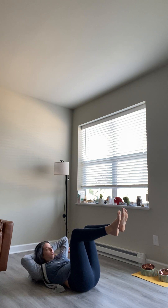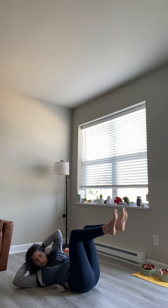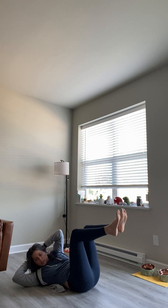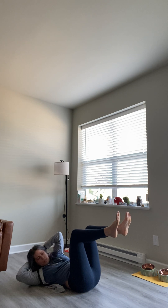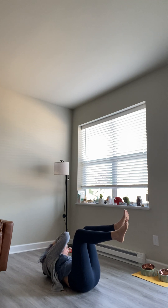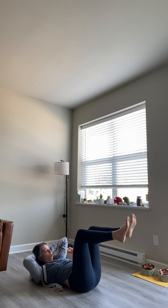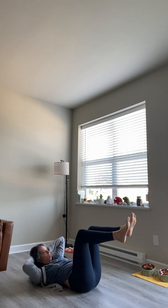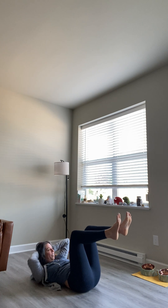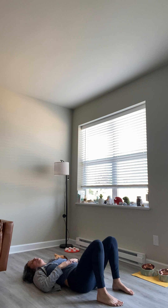1, 2, 3, 4 — picking that shoulder blade off the ground — 5, 6, 7, 8, 9, 10. On the other side. Inhale to prepare, exhale. 1, 2, 3, 4, 5, 6, 7, 8, 9, and 10. Whoo! That should be on fire. Big breath in, big breath out.